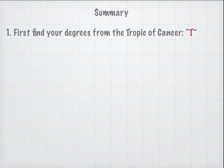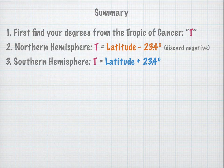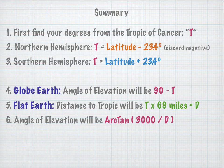To summarize: for both models, first calculate T — your degrees from the Tropic of Cancer. In the Northern Hemisphere, T equals latitude minus 23.4. In the Southern Hemisphere, T equals latitude plus 23.4. For the globe Earth model, the predicted angle of elevation is simply 90 minus T. For the flat Earth model, calculate D equals T times 69 miles, then the angle of elevation equals the arc tangent of 3,000 divided by D. You may substitute any preferred elevation value for 3,000.